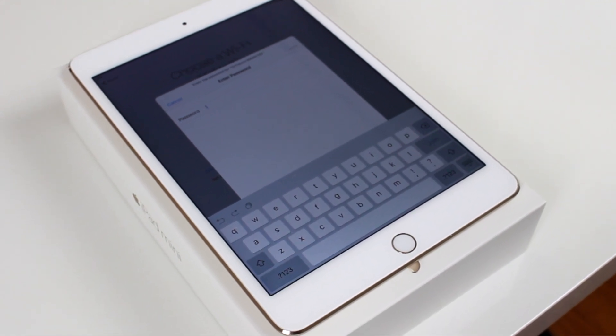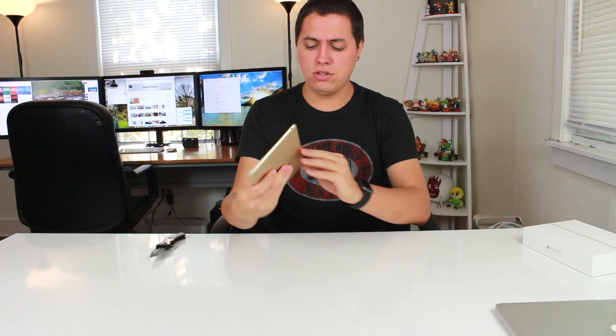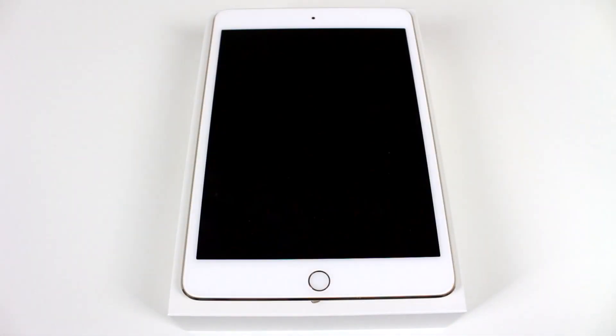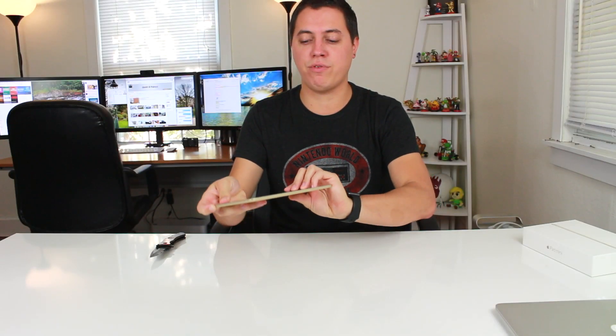The iPad mini 4 is pretty much identical on the outside. The bezel might be a little bigger. On the side you get the volume buttons, and you do not get the orientation or silence switch — that's very interesting, because I definitely had that on the iPad mini 3. I guess Apple wants you doing that through software, since the iPad Air 2 doesn't have it either. Up top there's a sleep/wake button, on the back there's an upgraded iSight camera, on the front an upgraded FaceTime HD camera, and Touch ID is apparently two times as fast.